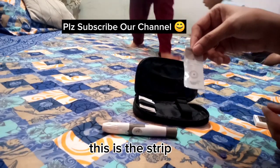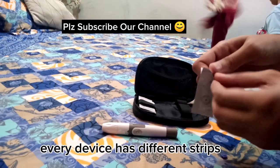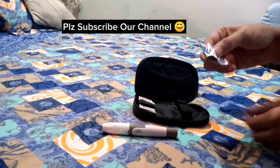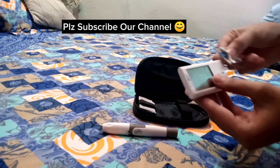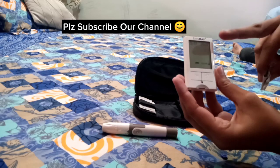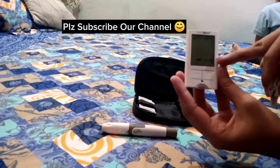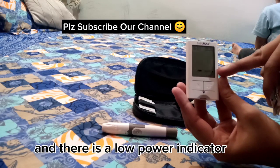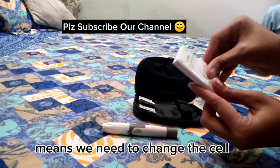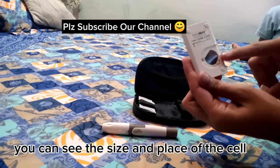This is the strip. Every device has different strips. The time and date shows here, and there is a low power indicator, which means we need to change the cell. You can see the size and place of the cell.